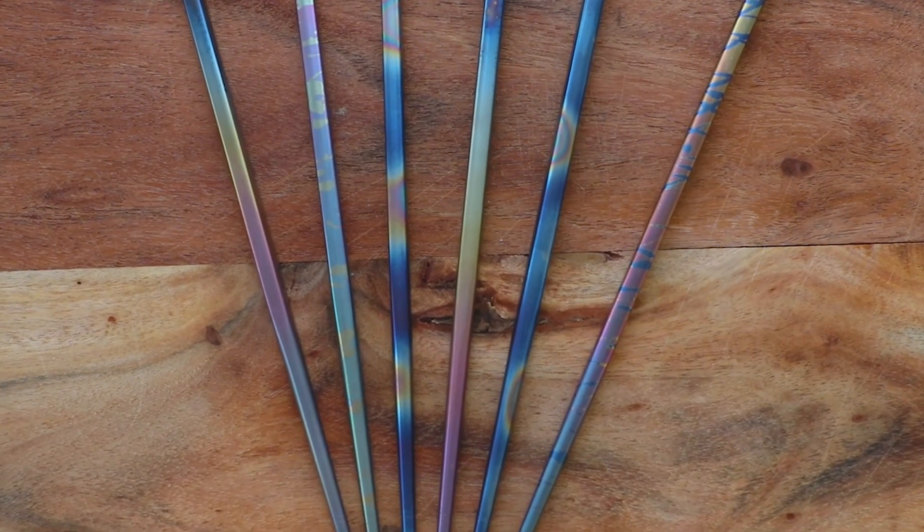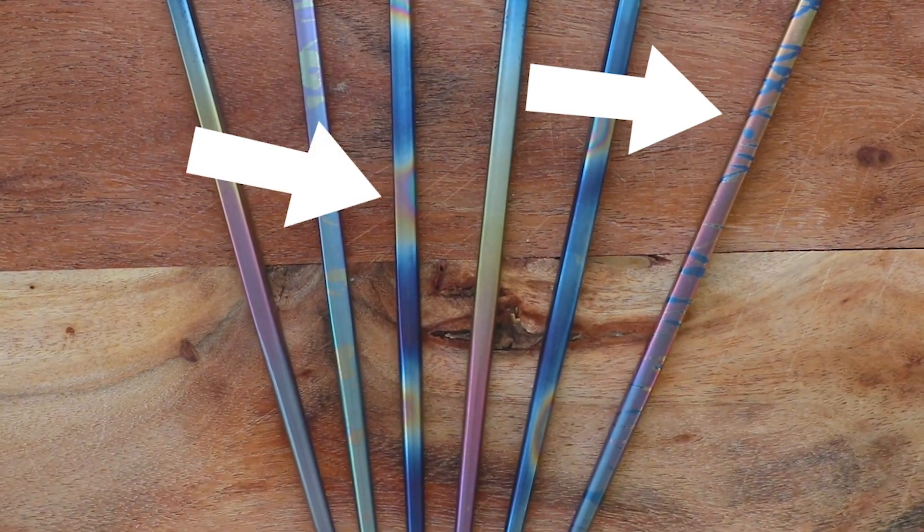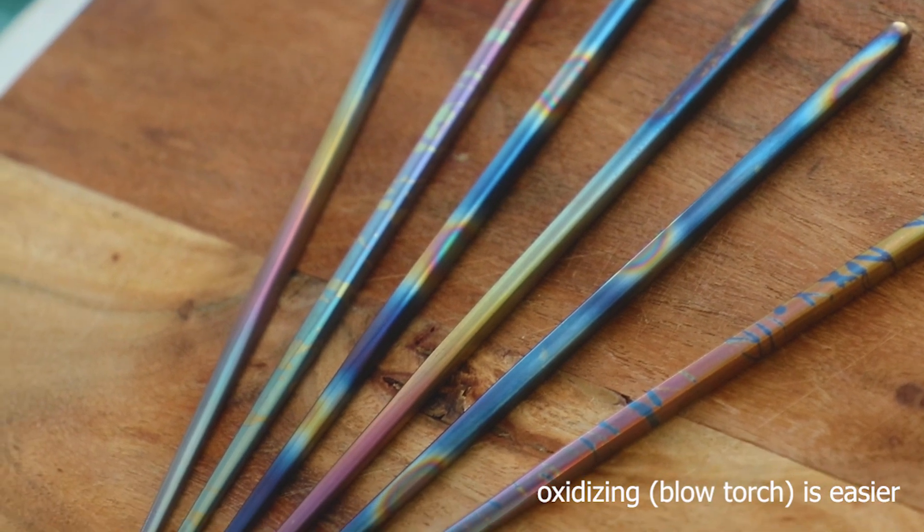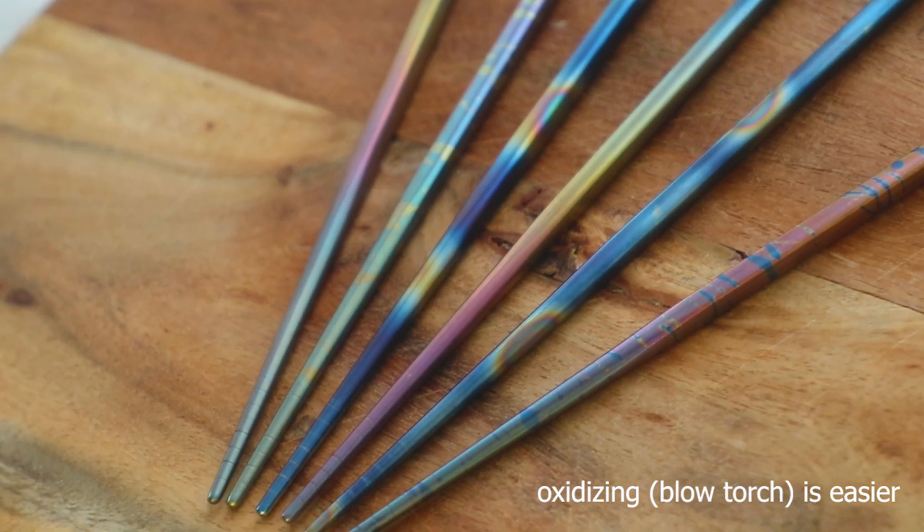So here they are side by side. I have to say, I love the splash anodized one and the oxidized one. I think your rainbows-per-effort ratio is maximized with the oxidizing situation, but they both look great.